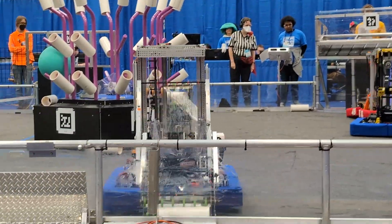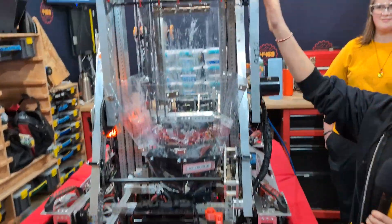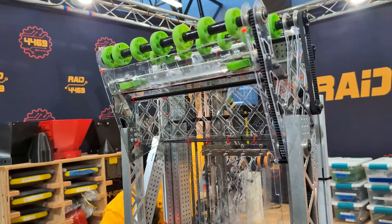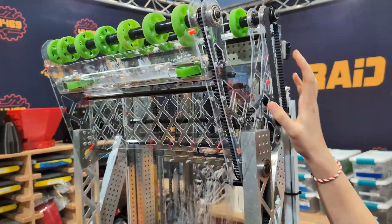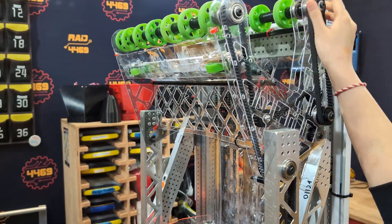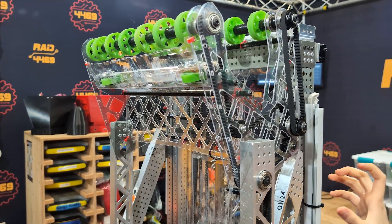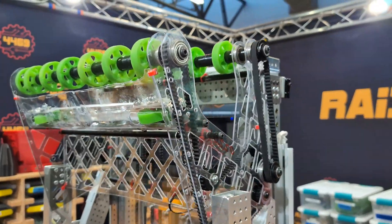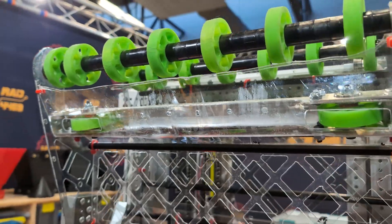We are Team 4469, and the first thing on our robot is the ground intake that's able to pick up coral from the ground and place on level one. How it works is that they have these side belts here with bearings, and they make it so that the wheels can spin in opposite directions to pull in coral and release coral. We have these wheels inwards inside here so that it spins inwards and then it aligns the coral in place before dropping to the shoe.